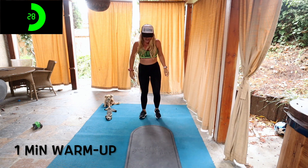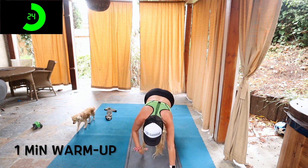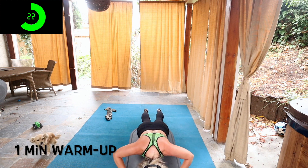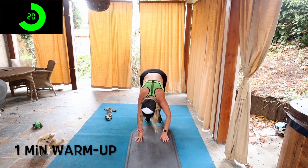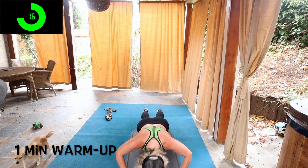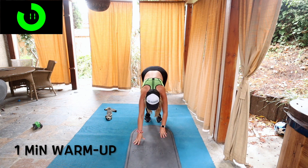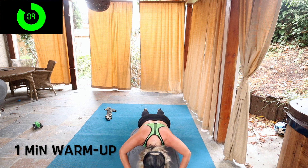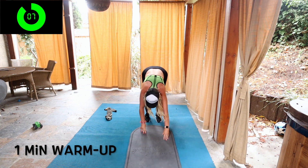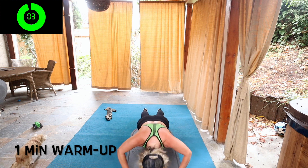I appreciate your support. Alright guys, we're going to be walking out now. We're going to go walk straight out into a plank position. If you want to add a push up or a challenge, do so and right back up again. We're going to go straight into our first 30 second ab exercise, which is going to be on our back and we're going to do leg lowers. I'll show you modifications for both.